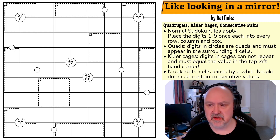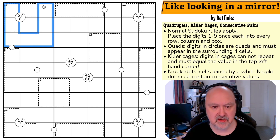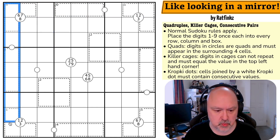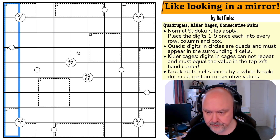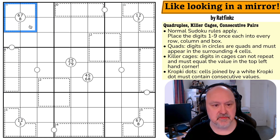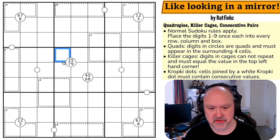So 'Like Looking in a Mirror' by Ratfinks. Normal sudoku rules apply — into every box, every row, and every column we place digits one to nine without repetition. Quads: digits in circles must appear in the surrounding four cells, so six, seven, and eight must appear in those four cells, and one, two, three in those. These digits are two, five, seven, and nine — that's how quadruples work.